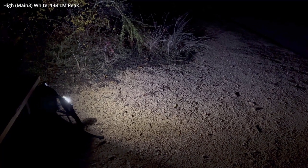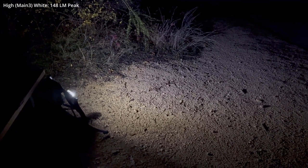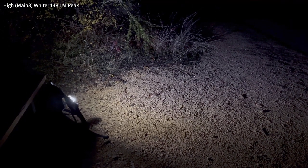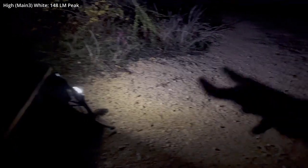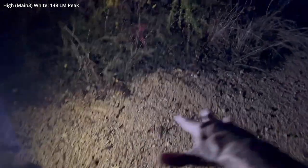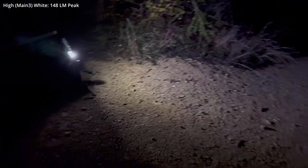Here we are in high mode at essentially ground level. This is something I do a lot in search and rescue — I transition from the search phase into the rescue phase, I put my pack down somewhere, and I just need immediate area lighting to take care of a person who may be injured right there. That's what it looks like.